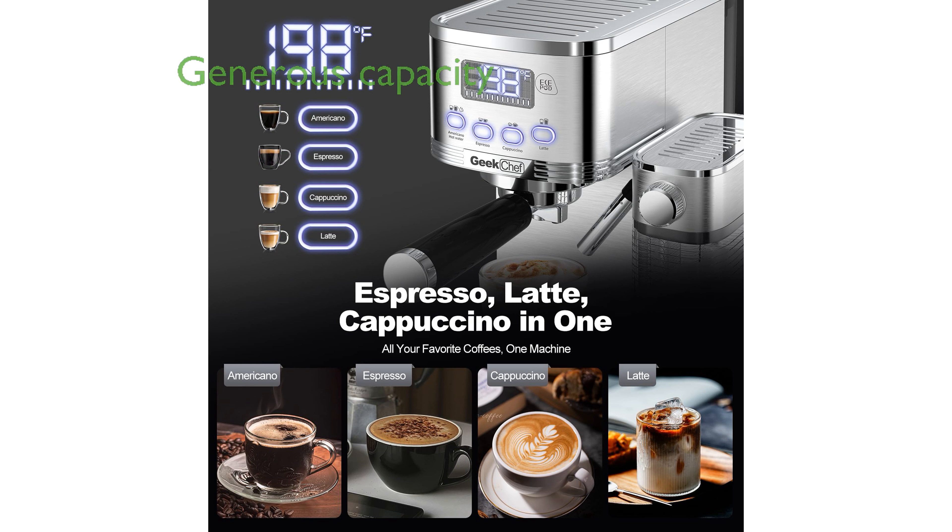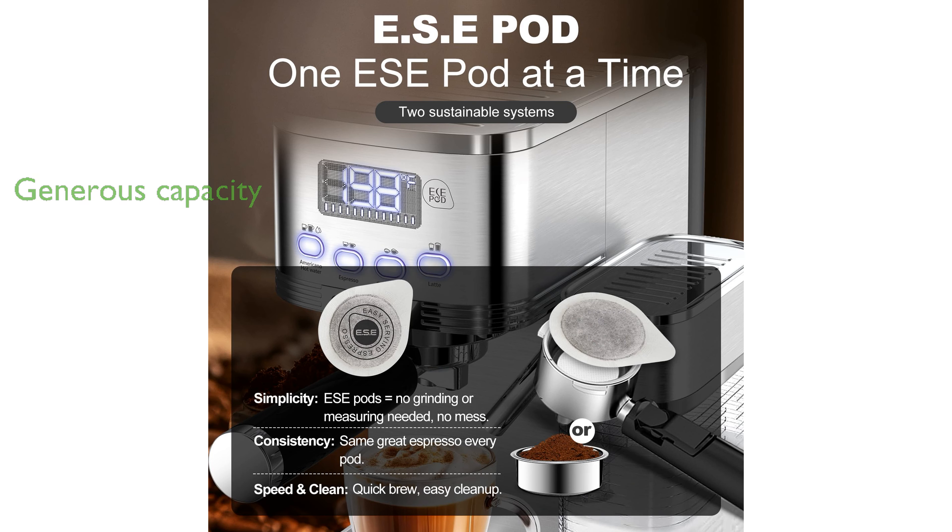A generous water tank capacity of 1.3 liters and a milk reservoir of 700 milliliters allow for multiple servings without frequent refills.